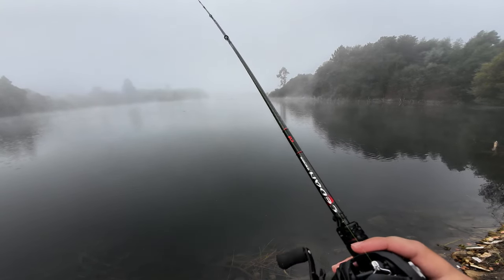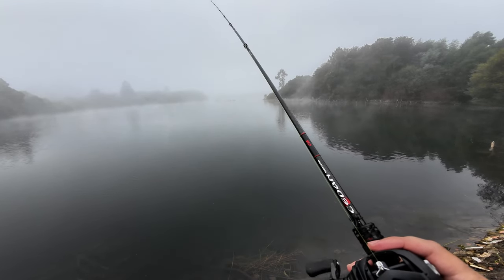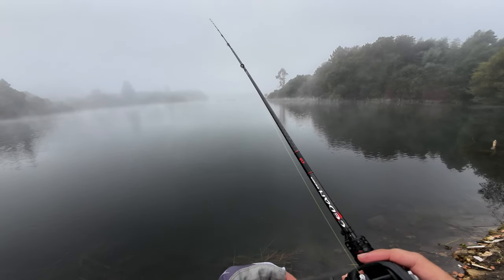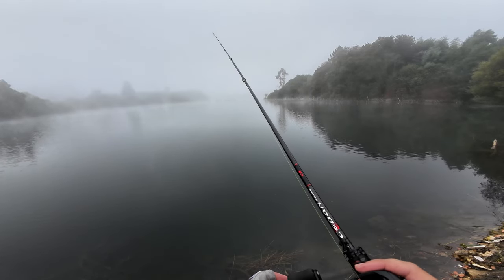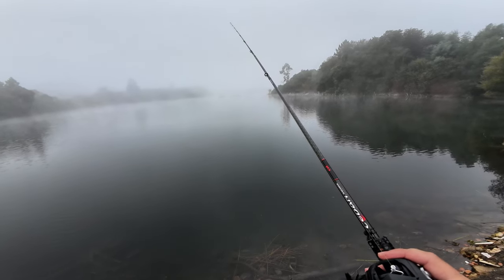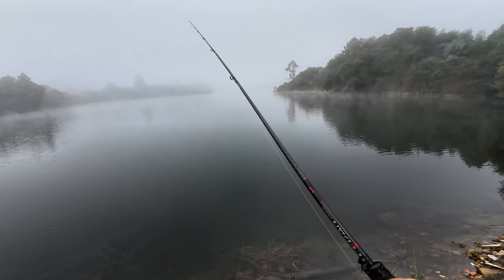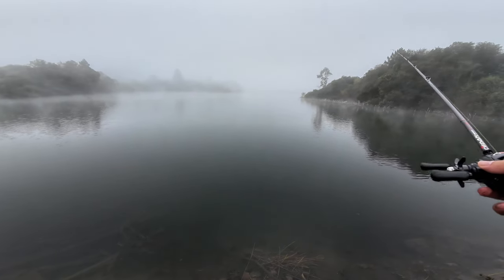You might get a bit of line runoff if you're not careful — I got a big backlash, but it wasn't the reel's fault. I was casting in a tricky spot on a slope and caught my Creek Dance lure on my hook during the cast, creating a big mess. But it was actually a good thing because I pulled off about 15 meters from the spool, which helped when I went down in lure weight.